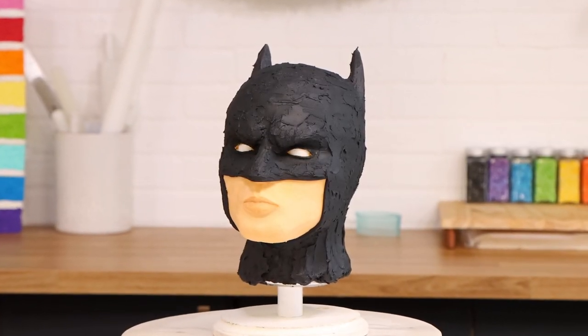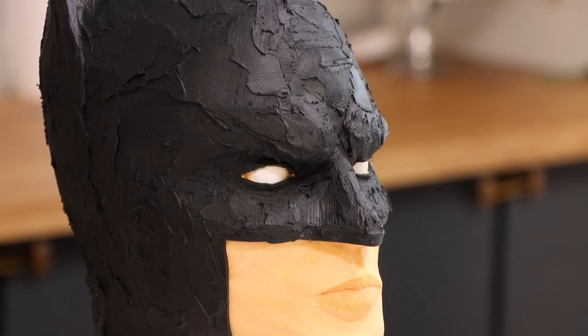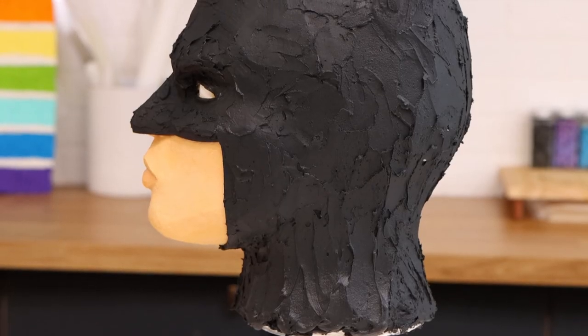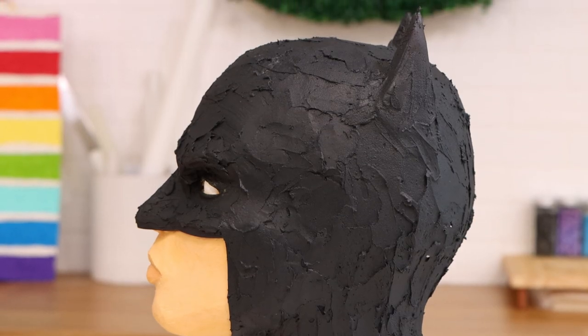Batman! Today we're making a Batman cake. It is kind of surreal — it's made of buttercream. Can you believe that? This looks sick. Let's get started.